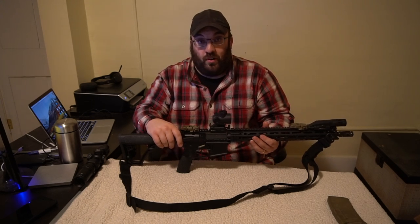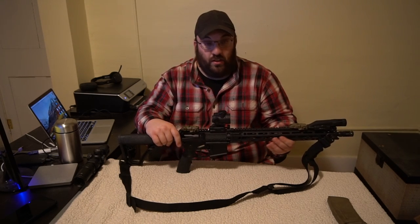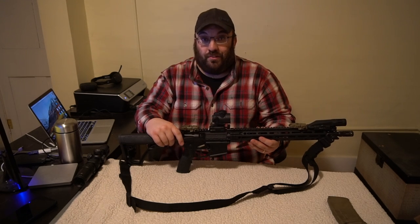Daniel Defense DDM4 V7 N-Lok 10,000 round review.